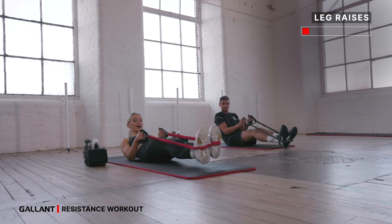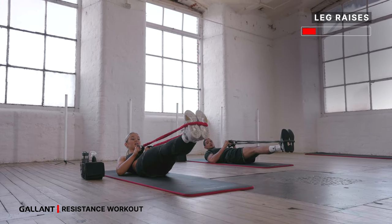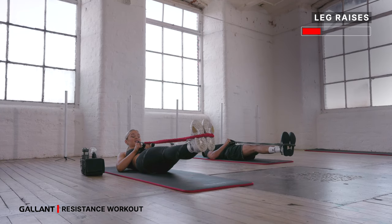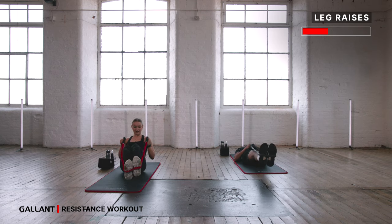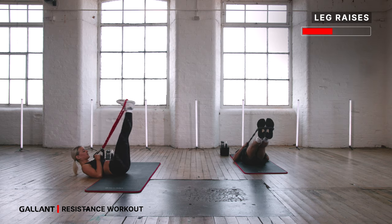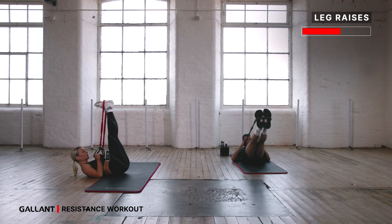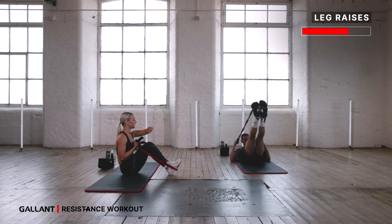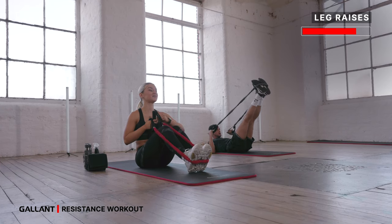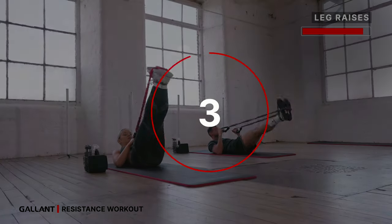We're going leg raises — bring it back, head, neck and shoulders lifted. The legs come up, hold onto those handles. Lower down to your lowest point — tuck your tailbone, keep your legs straight, lifting all the way back up. Inhale as you lower down, exhale as you lift up. If you need to modify, just don't go as low with the legs. Head, neck and shoulders are still lifted — always lift from the core, never actively from your head, neck and shoulders. 15 seconds left and we're going to take it from the top from those Russian twists. You've got 10 more seconds — nice and controlled, nice and steady. Three, two, one.